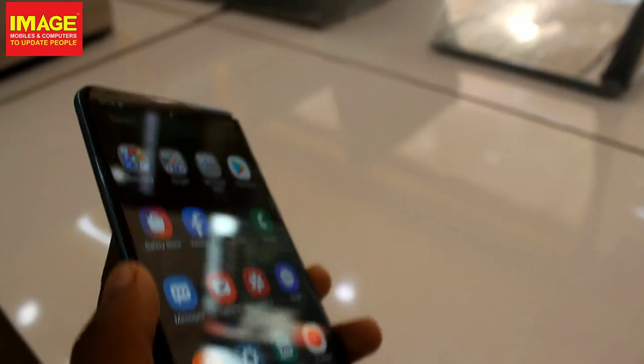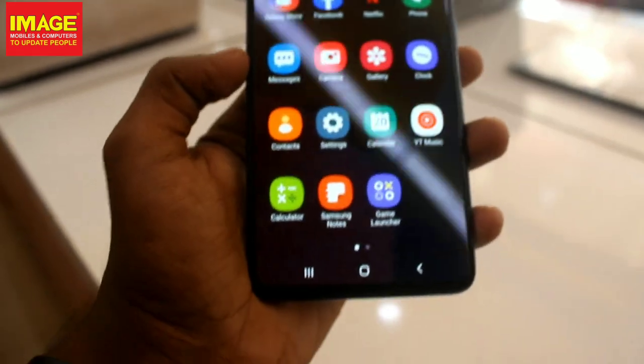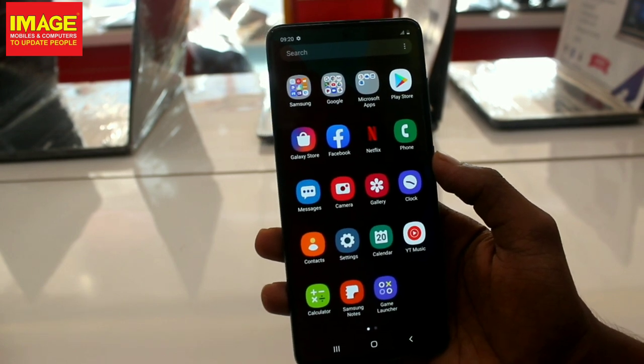This is the Samsung Galaxy A51 phone. We are in the show on February 1st. If you liked this video, please like, comment, and subscribe. See you in the next video. Bye.